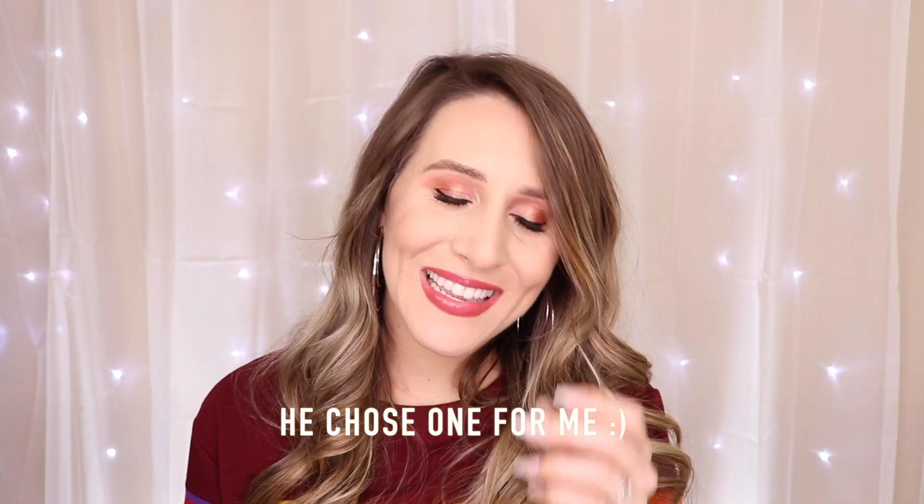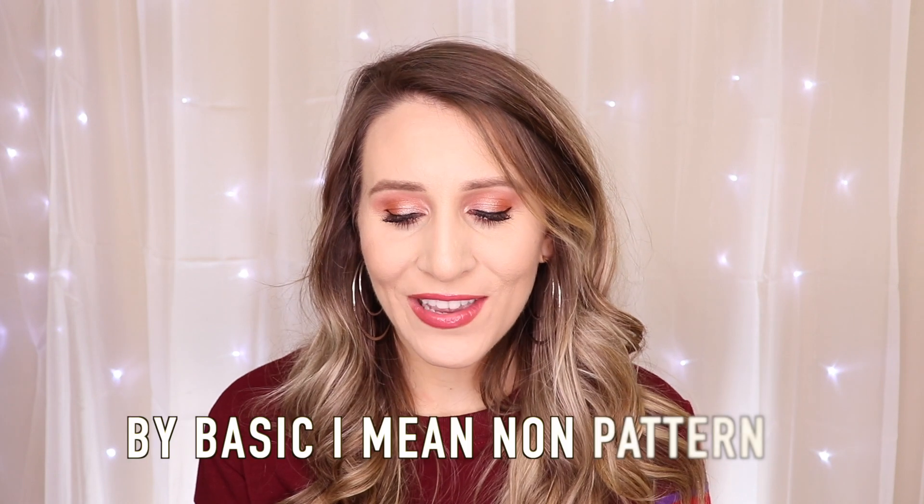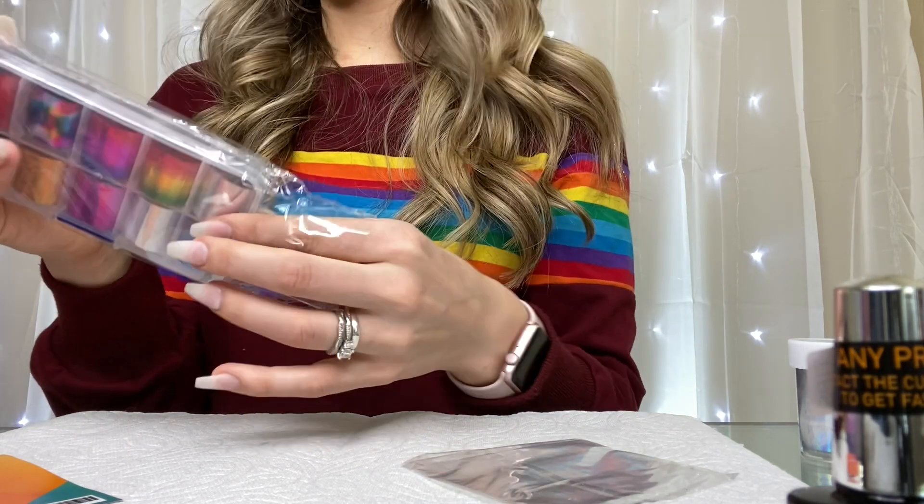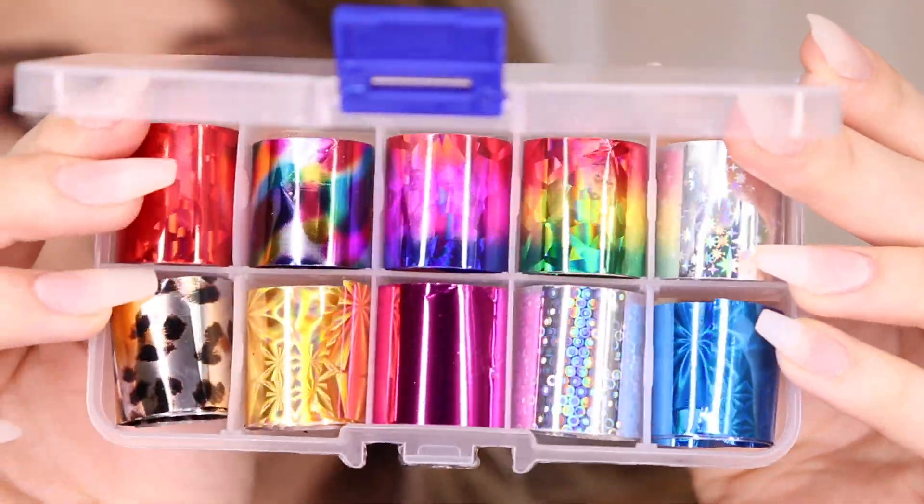My husband told me to pick a fun color. I usually go for really basic colors, but let me show you all the colors we have. The one we're going to do is this fun rainbow one right here. I'm actually pretty glad I did long nails this time — it might actually get more of the rainbow on there, which is super fun.